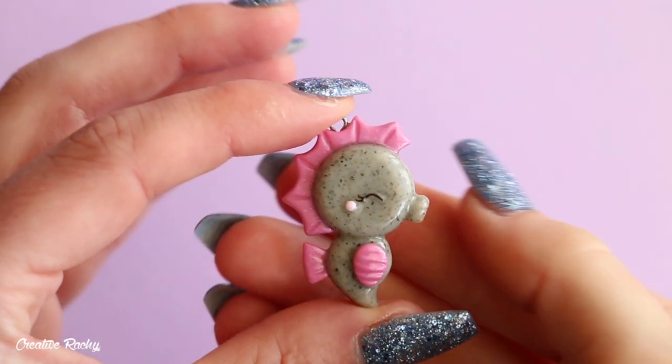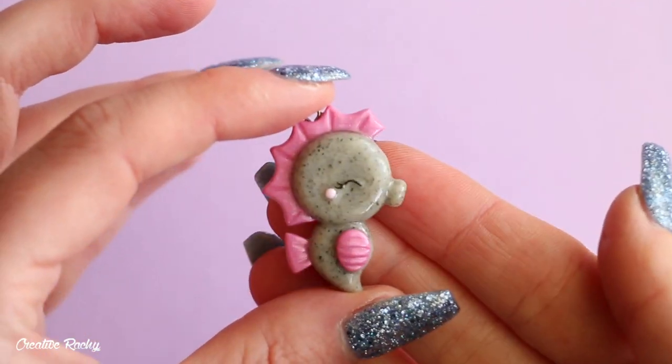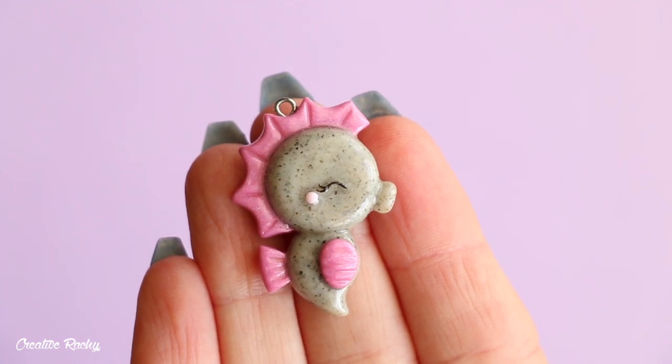Hi everyone, it's Rachel and in this tutorial I'll be showing you how to make a simplistic flat-backed seahorse charm using polymer clay. So let's get started.